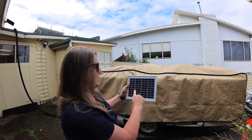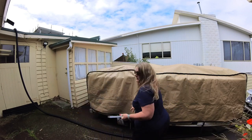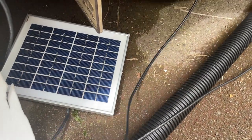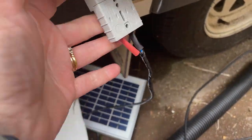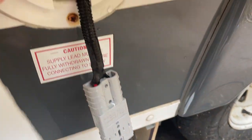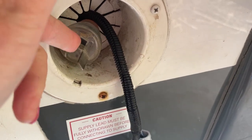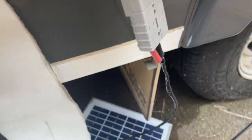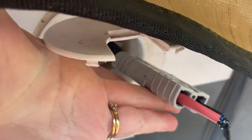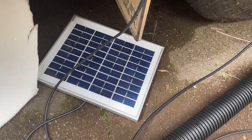One thing we've included this time is one of these — a solar panel. We have this one connected down through where the electrical outlet is, and it hooks up into the battery. This solar panel sits on top, comes through and connects onto an Anderson plug, which is located where our electrical outlet goes. So obviously we pull this one out if we're hooking into caravan power. This is our Anderson connection for the solar charger.